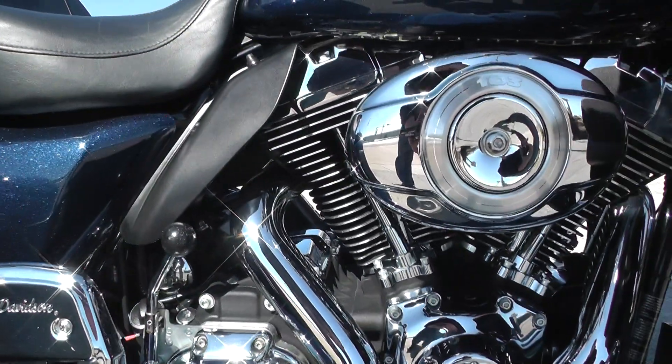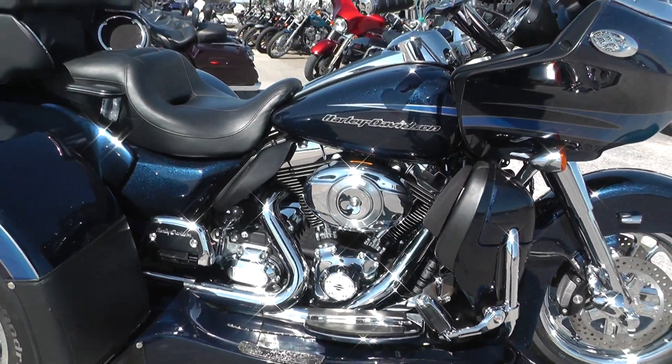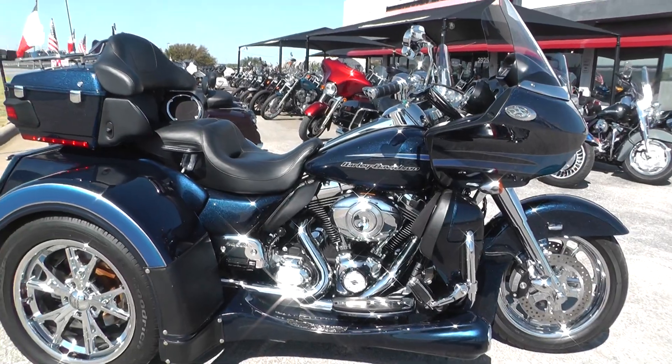Good healthy sound to it. This is one of our certified pre-owned bikes, so we do a multi-point inspection on it and a 15-mile test ride to make sure everything's working properly.